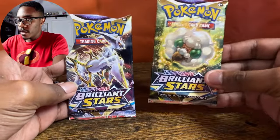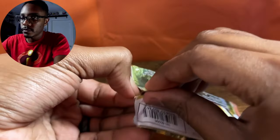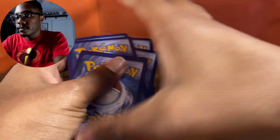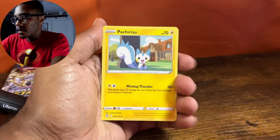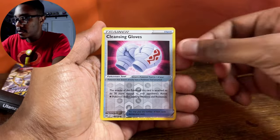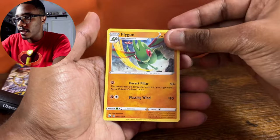We do have two packs of Brilliant Stars. I'm gonna save the Arceus for last, so let's go into this Whimsicott pack right here. We do have a Castform. We got our Energy, Charon's Care, Kachirisu, Kindler, Castform, Chimchar, Baltoy, Axu, Nose Pass, a Reverse Holo Cleansing Gloves, and a Flygon non-holo.